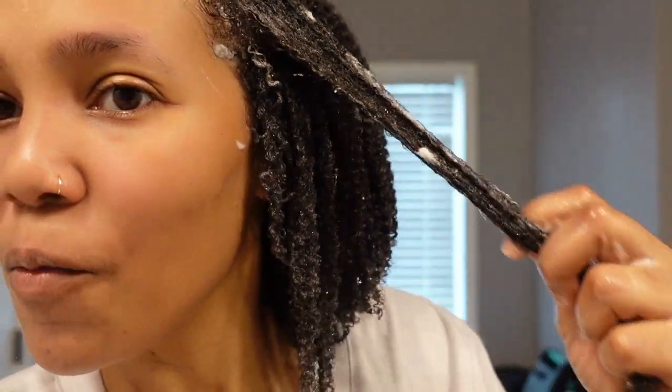Let's talk about the factors we're looking for as we're doing this battle. The first factor is just application — how easy it is to get the product on, what it does when you're applying it. Is it making your hair hard, stiff, more tangled? Is it providing slip? Is it going through easily? Is it making these curls pop? Is it elongating? Is it holding your hair down? What is it that you look for in a product?